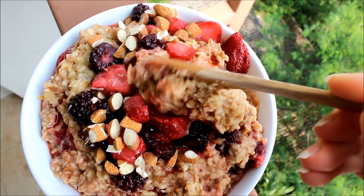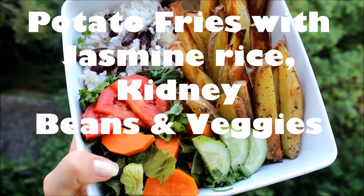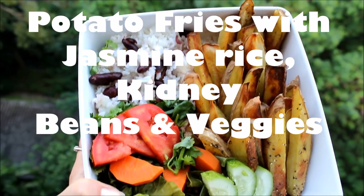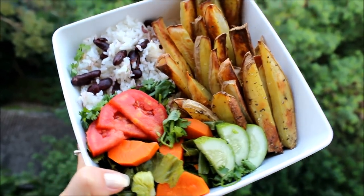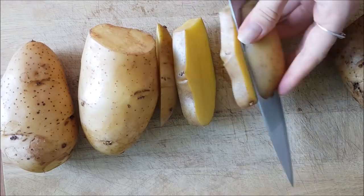For dinner, I had my absolute favorite: potato fries with jasmine rice, kidney beans, and veggies.